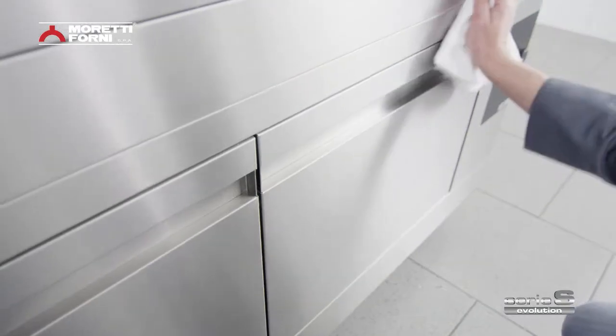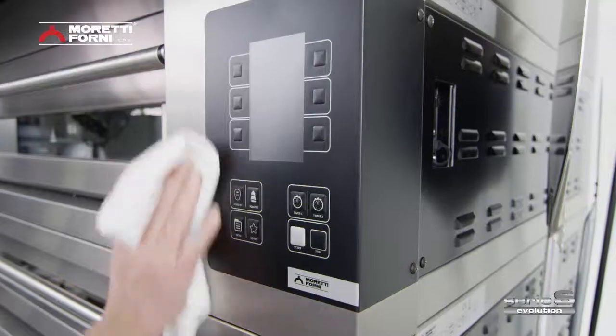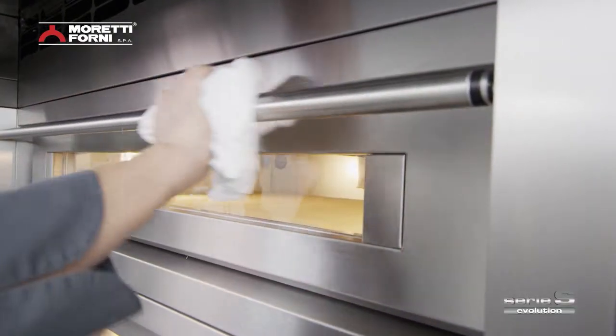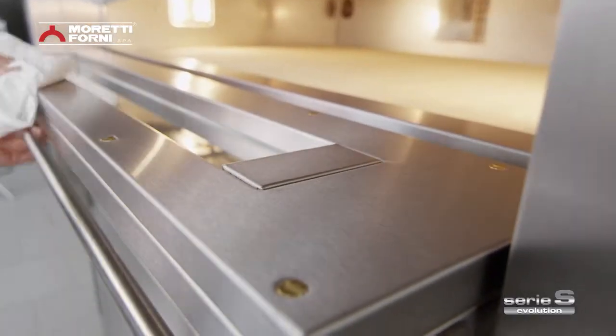Smooth stainless steel surfaces are so quick and easy to clean and maintain. Your oven is never hard work for you — it works with you.